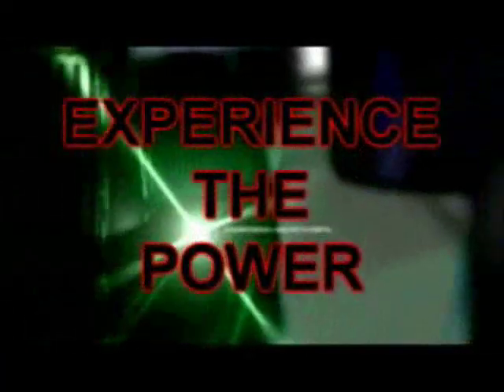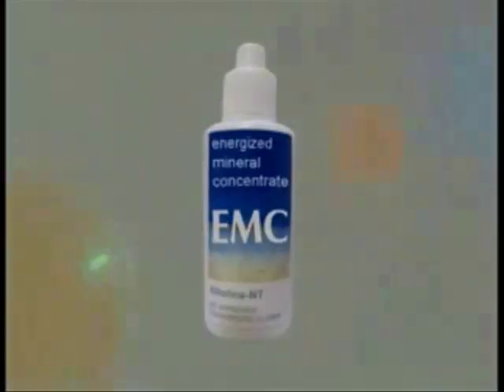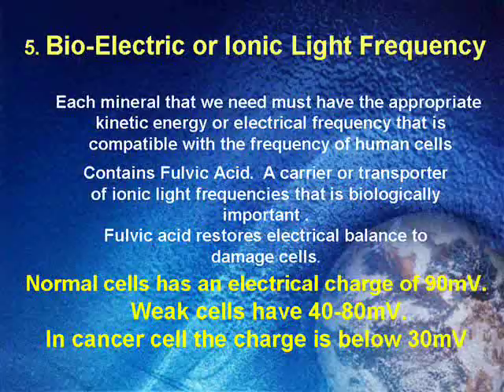Experience the power. EMC — Energize Mineral Content.